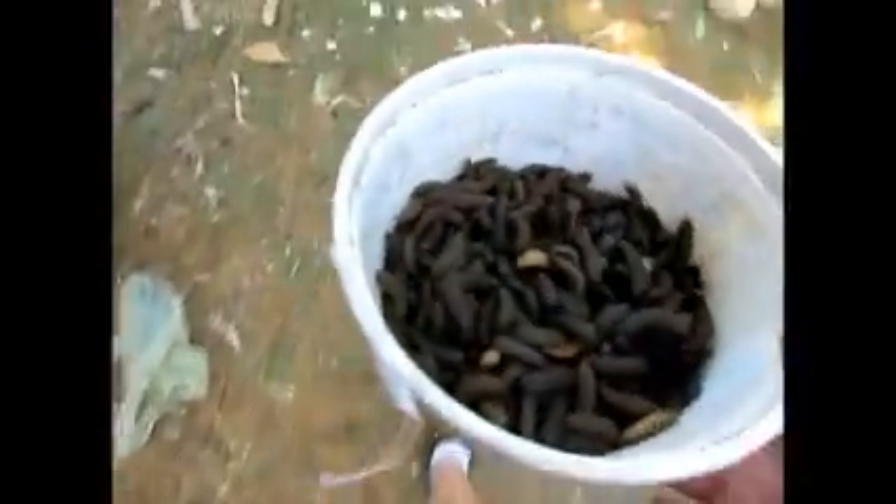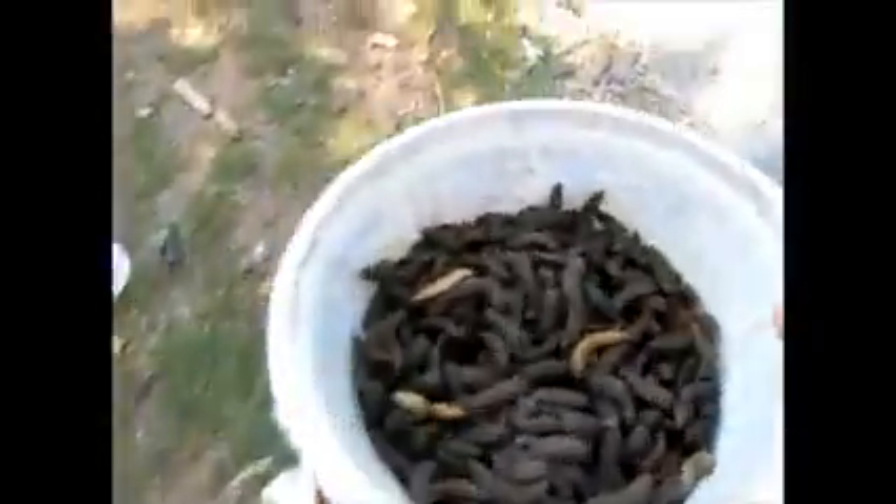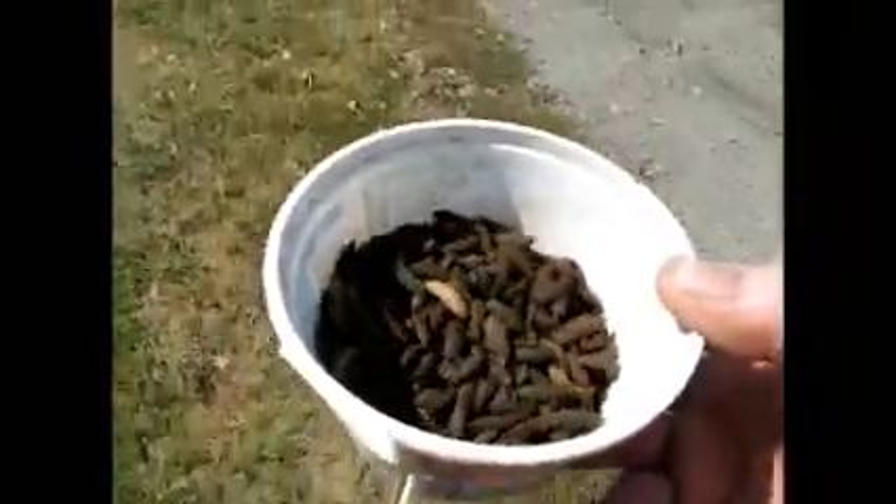It is September 18th — dating this video more for my own information — and we'll see if these guys actually have enough time to pupate into flies, mature, and lay more eggs before the season gets too cold. Right now it's about 80 degrees and will be for the rest of the week, so it will give these guys a good chance to get set up in the soil where they can cocoon and become flies.